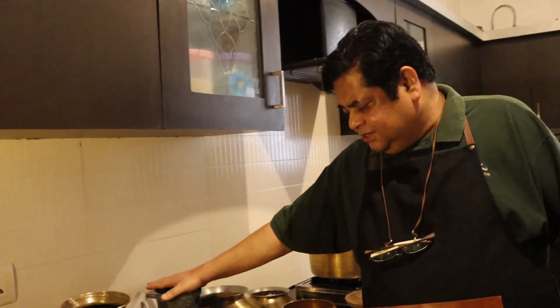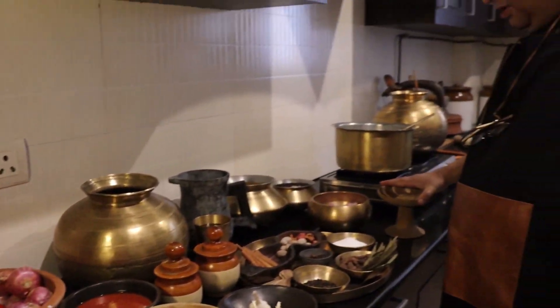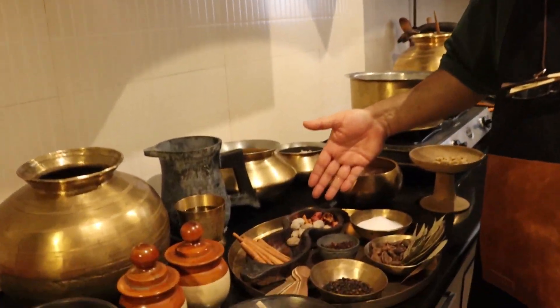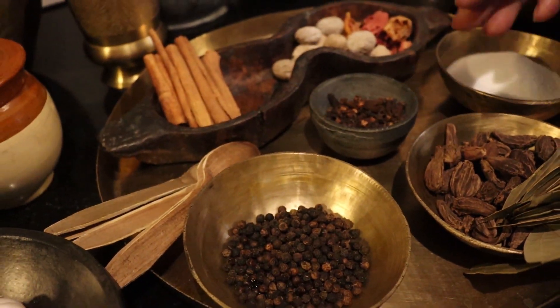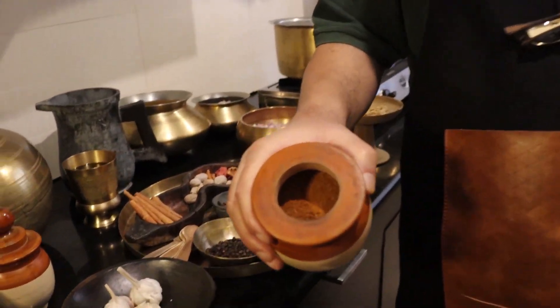My stock is here. Mustard oil, whole red chilies, onion, tomatoes, ginger, and garlic — I will put in whole cloves of garlic and cook it slowly. I have made a ground homemade masala which has mace, nutmeg, cloves, whole pepper, large cardamom, bay leaves, and salt. I have mixed everything except the salt to make my homemade garam masala.